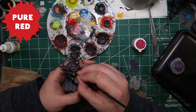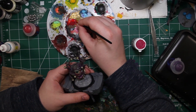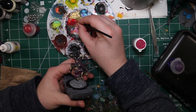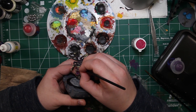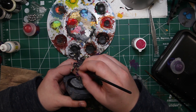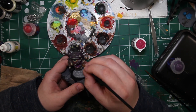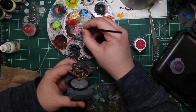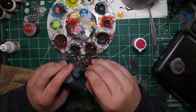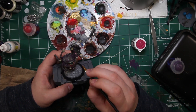Pure Red from Army Painter is the next color we're going to be using. We're going to add just a very little droplet of water to thin it down just a tiny bit — we don't want it runny, but with my bottle it was a bit thick so I had to bring it down a notch. We're going to start adding some veins to the eyes — just very thin lines — and it adds a little more impact to this monstrous eyeball.